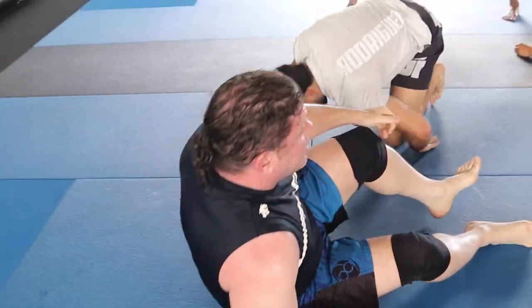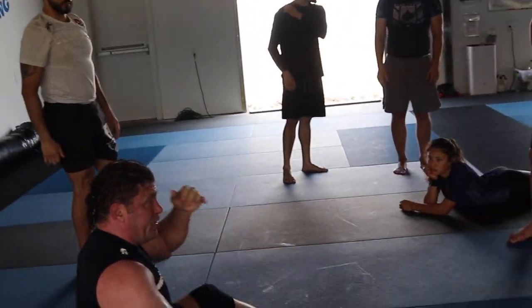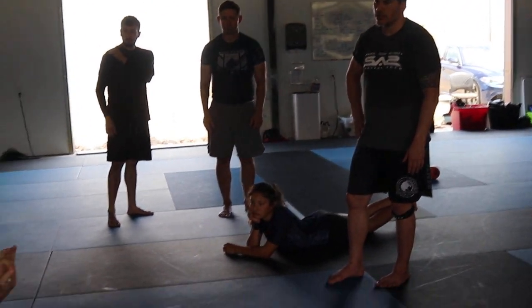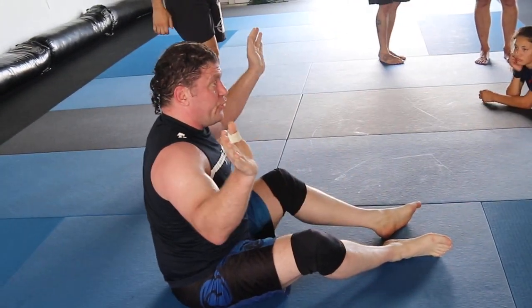Any questions? Be careful, dummies, on the heel hook — especially for white belts. Be very, very slow. One, two, three. Good.